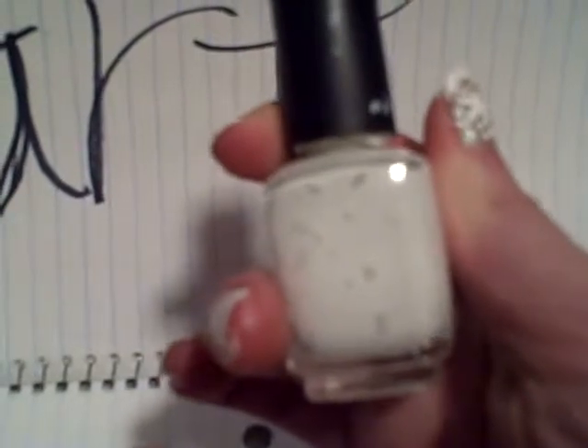Then I'm going to be using this white nail polish, and it doesn't have a name. You're also going to need a piece of paper and either a nail art brush, a paintbrush, or you could use a dotting tool if you want.